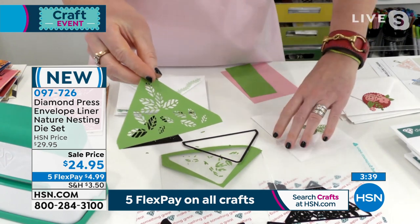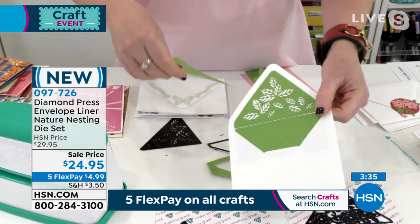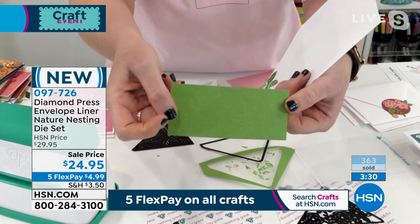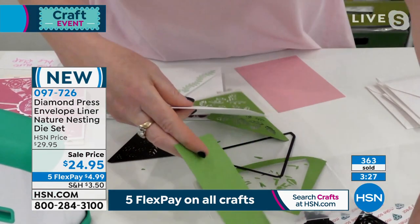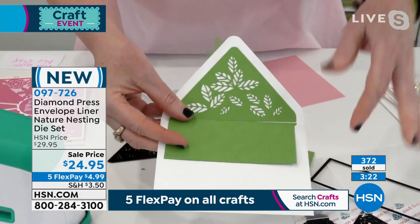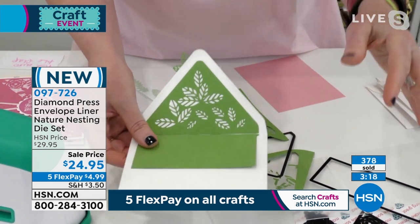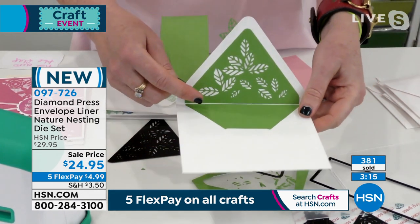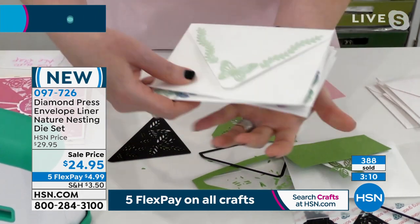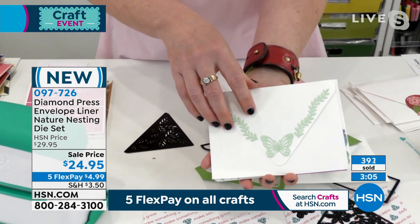Look at how crisply and cleanly that comes out, then you just pop it onto the top of your card. We also had some embossing folders on earlier — you can see the embossing pattern in there. You get the rectangle die to cut it and that goes on the inside of your envelope. You're using scraps of paper, and Helen, you and I know how expensive lined envelopes are — it's ridiculous. You have to buy like 25 pink ones or 50 purple ones. With these you can customize every single one.